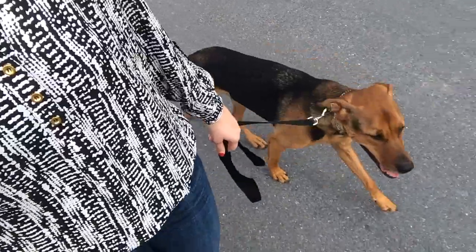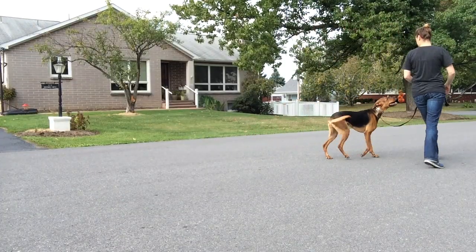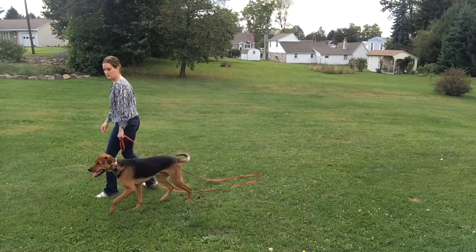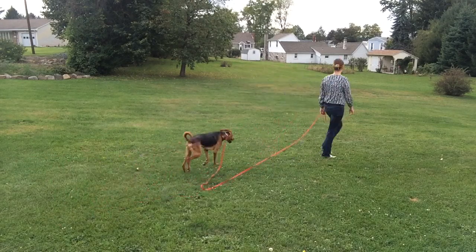Now we're giving our dogs 10 feet of space to realize we've changed direction. Still don't talk to the dog, but at this point on days three and four, the dog should not be charging out to the end of the long line. They should start to check in with us — that looks like the dog literally starting to look up at you. At the point they may get five feet ahead and you turn, the leash won't even get tight; they'll realize you've turned and come with you. No need to talk to your dog — keep your body language relaxed and let the dog figure out that they need to be paying attention to you.